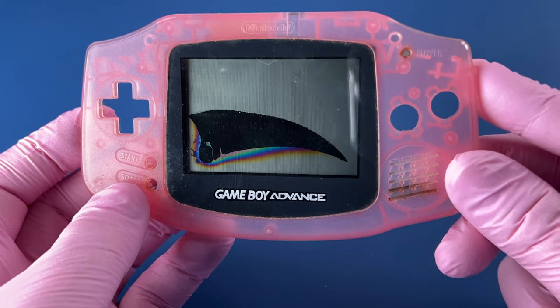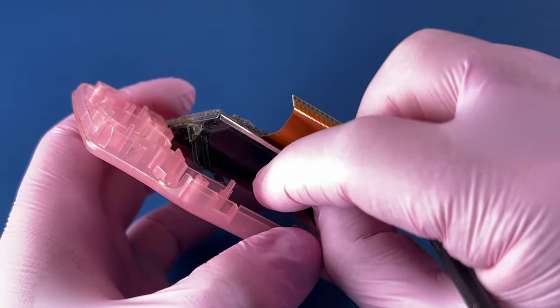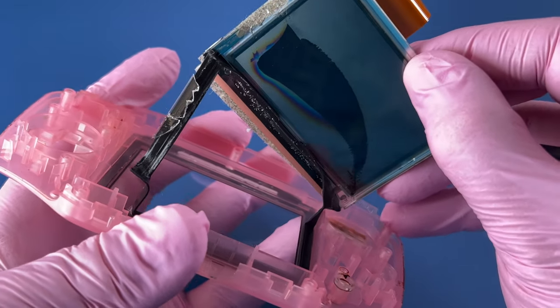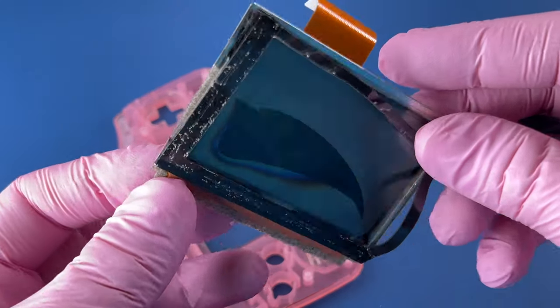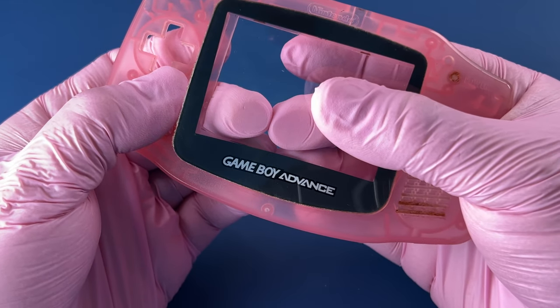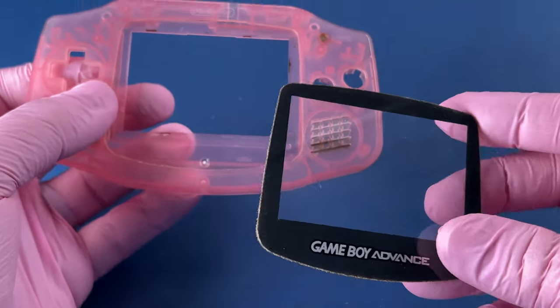I felt like I was being careful. Getting it from under there, we'll pull this up. Carefully, I don't want to break this sticky tape. I broke a screen. Okay, that's out of there.